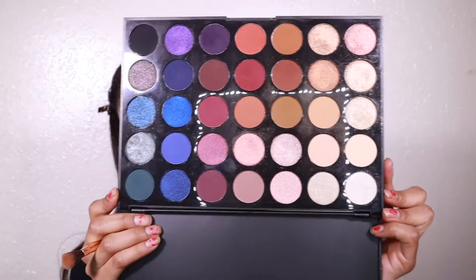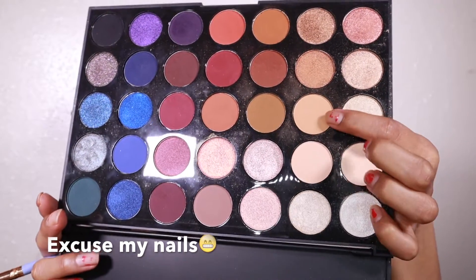I'm using a new concealer today — the Juvia's Place I Am Magic Concealer in shade 18. First I'm going to take my Morphe 35V palette, the Stunning Vibes. I'm taking a good transition shade — it's like a light tan shade, which is perfect because it's not too dark or too light, right in the middle.